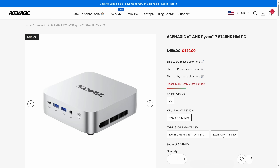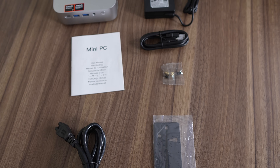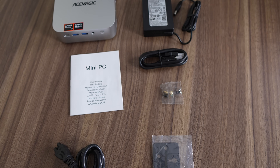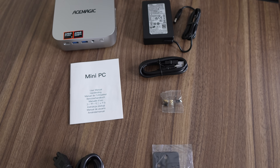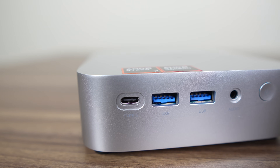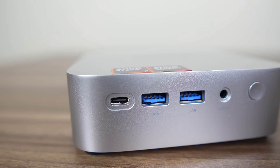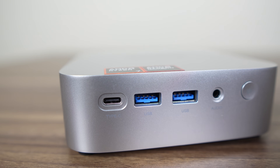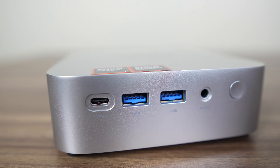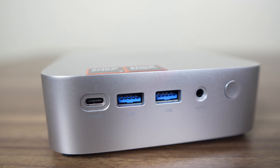It's available for $449 US for the 1TB SSD and 32GB RAM combo, which is a decent price compared to the competition, and Amazon pricing is similar after the coupon. Included with the mini PC is a VESA mount with screws, HDMI cable, manual, and a compact 19V 120W power supply. The front has a USB4 40Gbps port, though it doesn't support power delivery to the mini PC so you'll need to use the power supply.